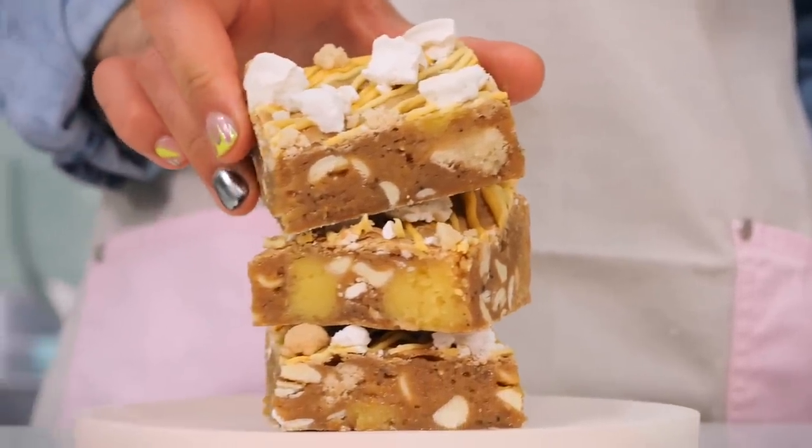It's a really zesty chewy blondie packed full with white chocolate chips. It's got buttery bits of pie crumb — my fave — and it's also got little crispy bits of meringue. It's so good, really zesty, perfect for summer.